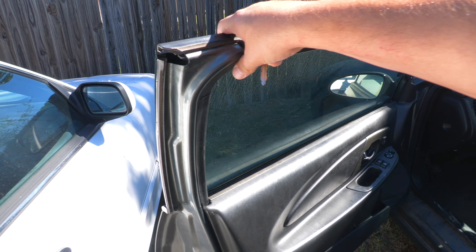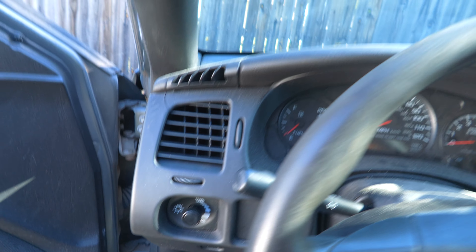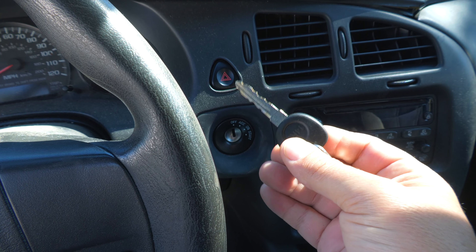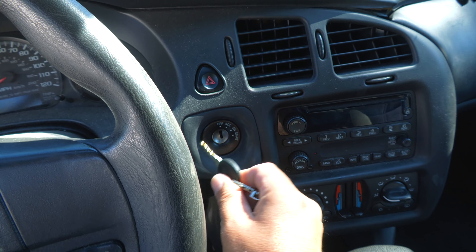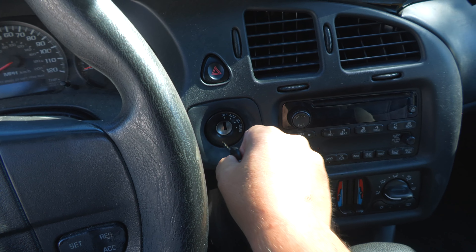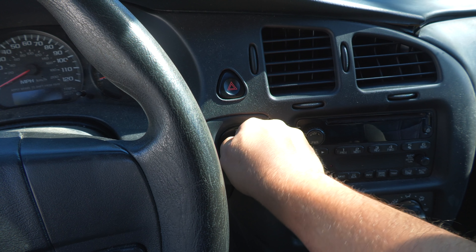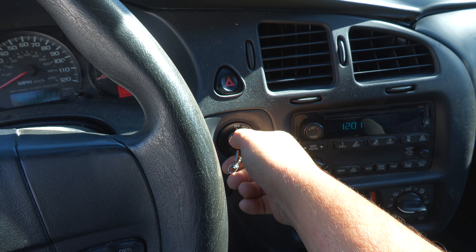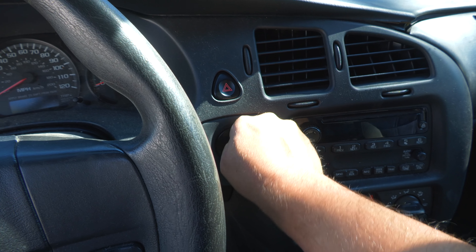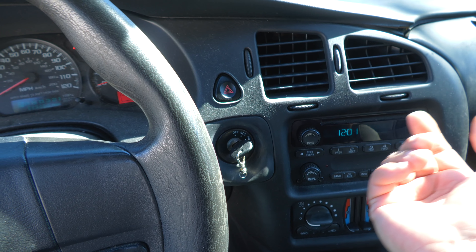One interesting thing for those of you interested in this car — the key seems to be very picky about which side you insert it on. If you insert it on one side, it won't start, but if you flip it over, there it goes. Somebody must have cut the key. When you flip it over you really have to be deliberate. Just use the other side every time.